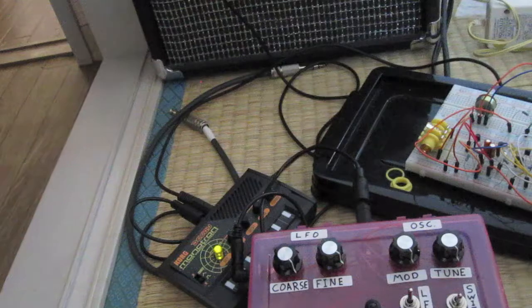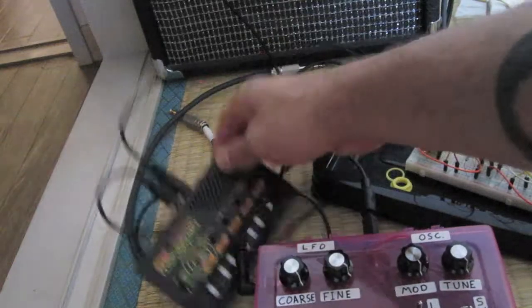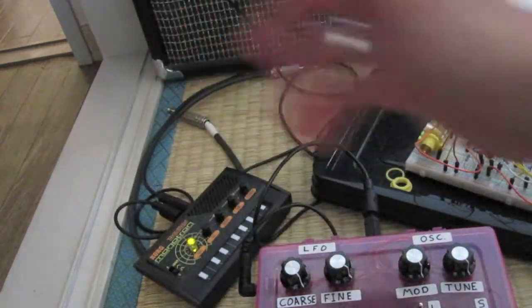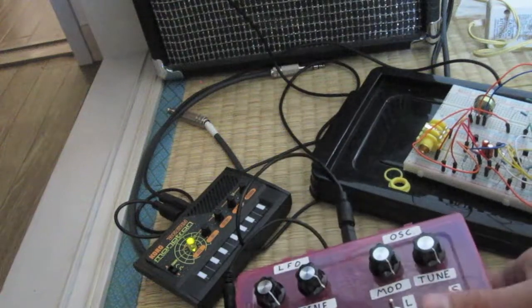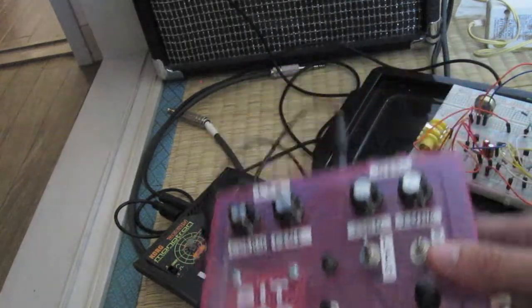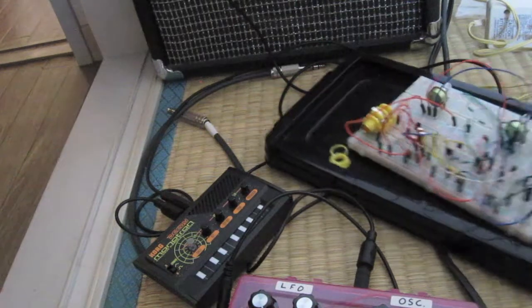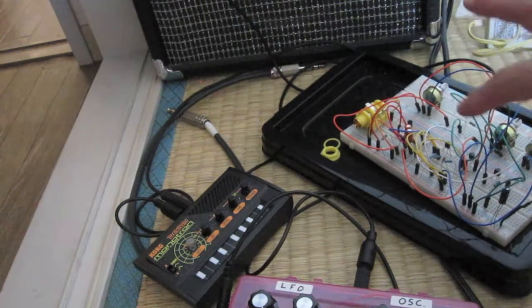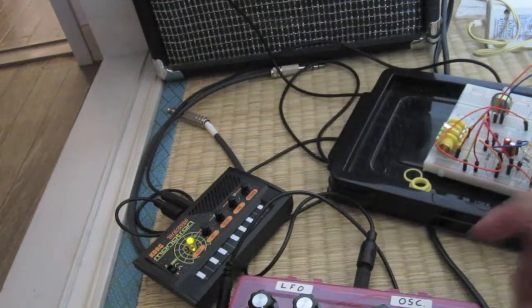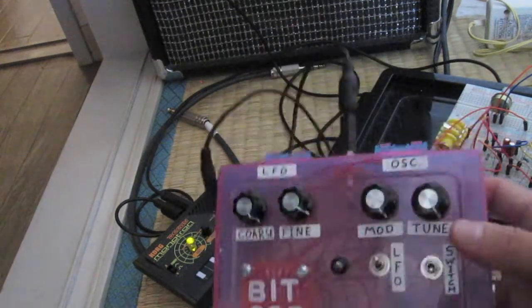Hello YouTube. I just wanted to work on some simple projects and I kind of was wanting to do a dub siren. I know I've kind of got one here with the Montron delay, but anyway, this is my main one that I built — the BitCop. It's with two 555s. And here I got another transistor-based one. I'll kind of demonstrate the different sounds, but I'll start with the BitCop.